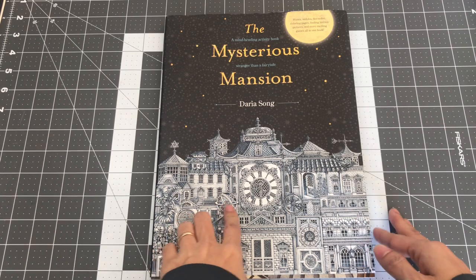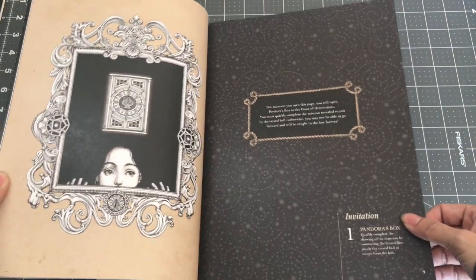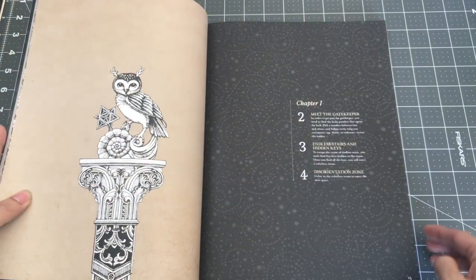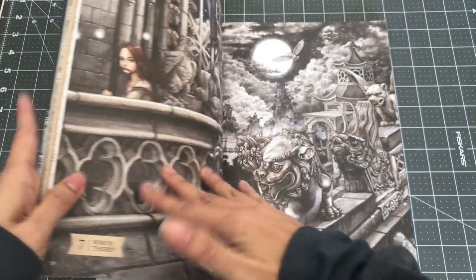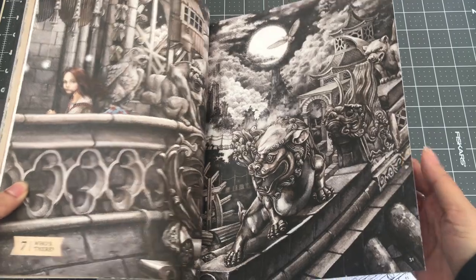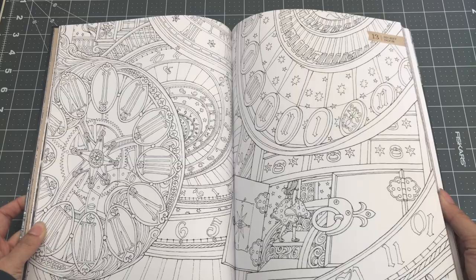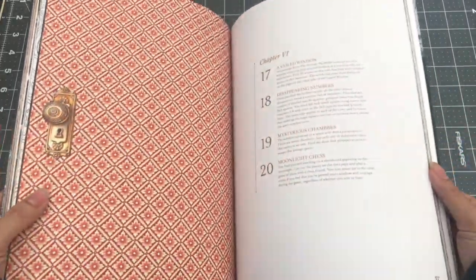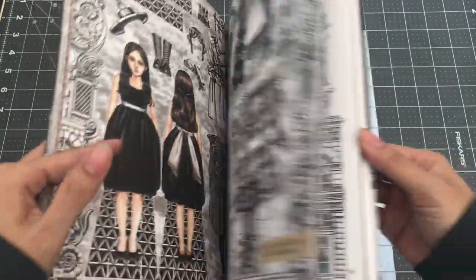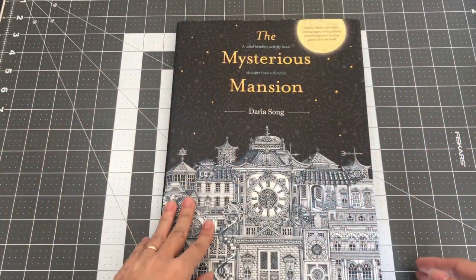The next book is by Daria Song called The Mysterious Mansion. It is a mind-bending activity book — it's a fairy tale so you can read along and color the black and white areas. There are really beautiful illustrations and paintings — it's a two-page spread you can color. They're divided into chapters with different activities throughout the book, and I did show this on my coloring book haul. So this is The Mysterious Mansion by Daria Song.